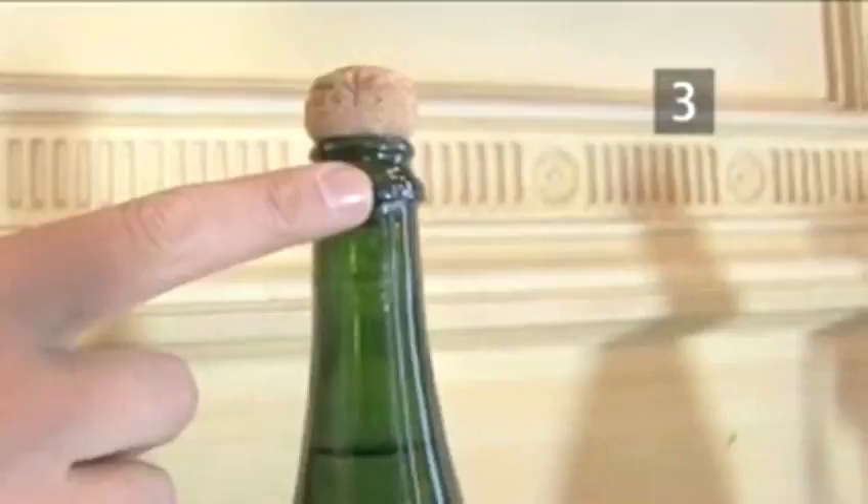Step 4. Select your weapon. We are going to use a silver spoon, but you can use anything from a wooden cooking spoon to a ladle.